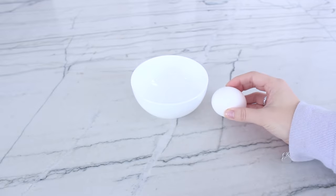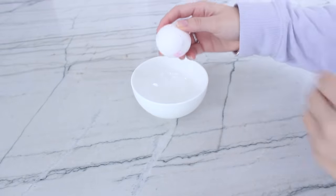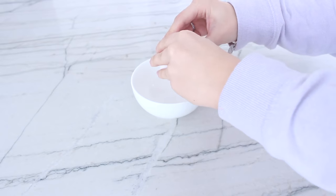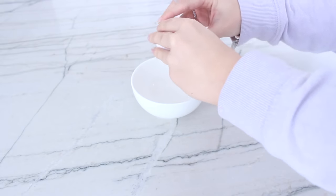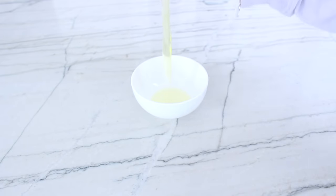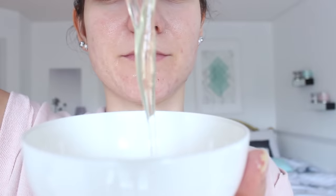The last mask is extremely simple and really great for minimizing pores. Just take one egg white, put it into a bowl, and whisk it. It tightens your skin and is great for shrinking large pores. If you have really dry skin, I suggest applying this only to the t-zone area, as it can be a little bit drying. Apply it on for 15 minutes and rinse it off with warm water.